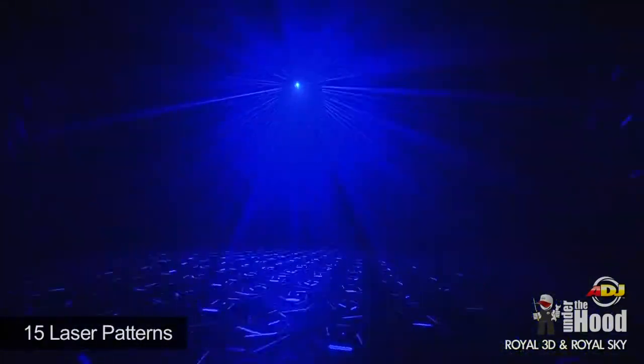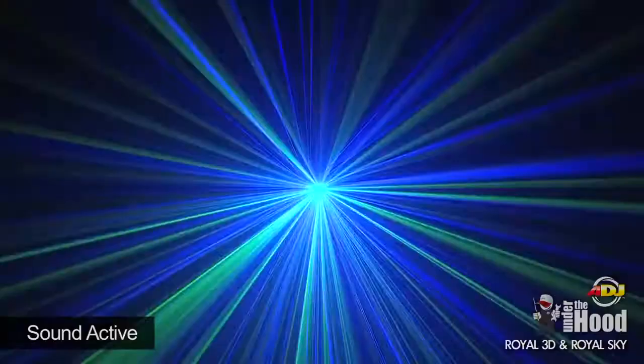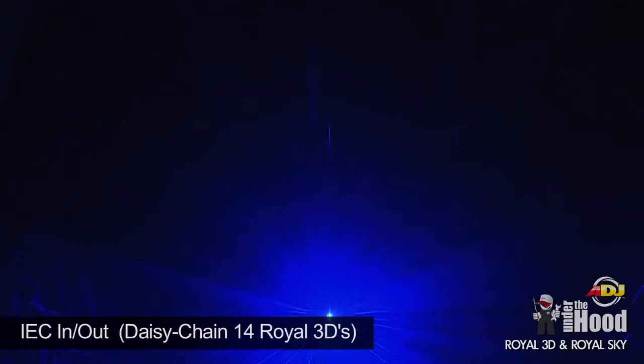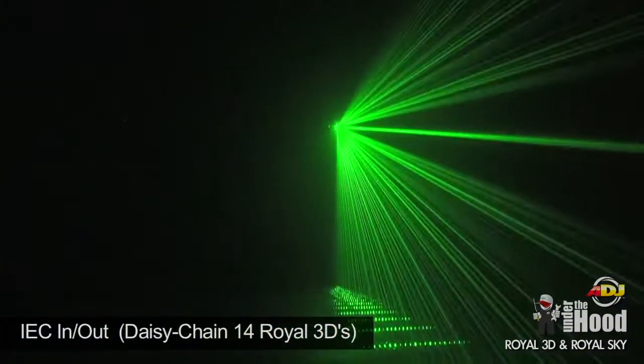There's a total of 15 laser patterns. The lasers will move back and forth to the beat of the music and even strobe. The Royal 3D has IEC in and out so you can daisy chain up to 14 Royal 3Ds together.